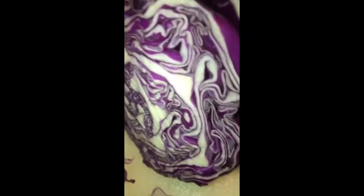When you're in the store shopping for cabbage, go for the purple one. Purple is alkaline. There's way more nutrients in this than regular old cabbage. Believe me.